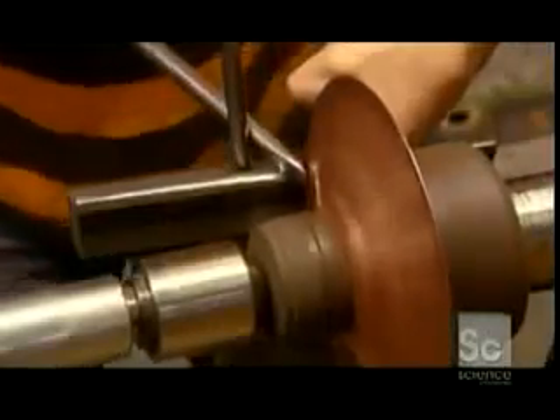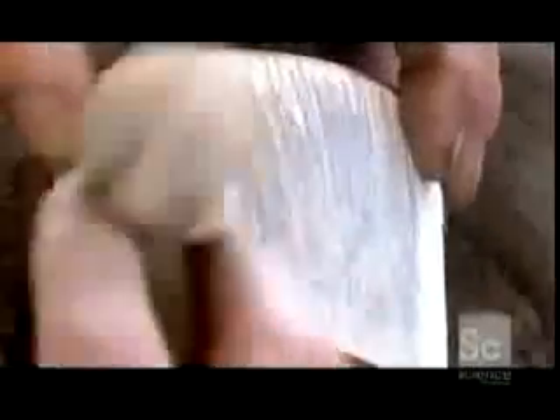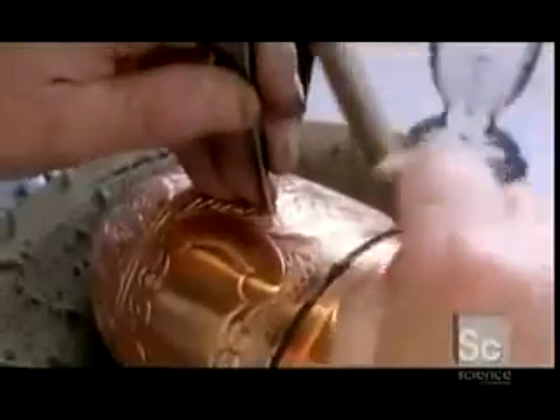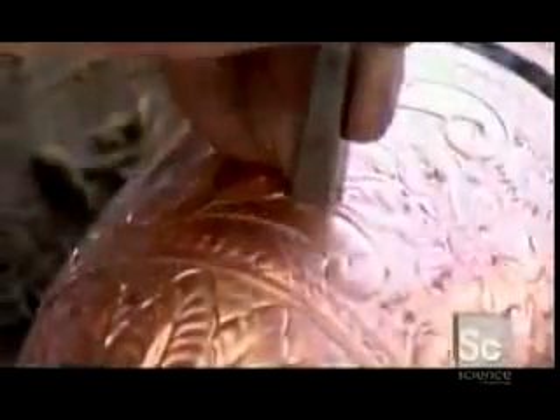Spinning is another technique used to form metal teapot parts. Here, a craftsman shapes a copper teapot mounted on a lathe. The metal is decorated using a technique called hand-chasing. With a paper stencil, he applies the design in white powder, then traces the pattern with a key pencil and hammers in the design with a variety of tools. This intricate process requires the talented hands of an expert artisan.